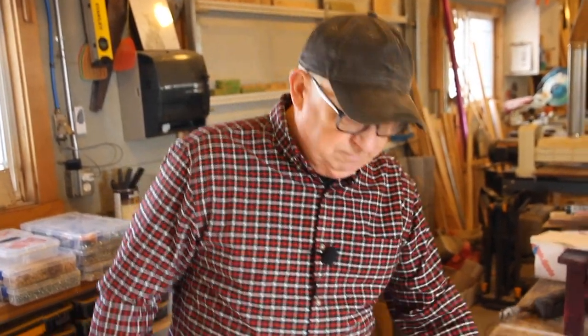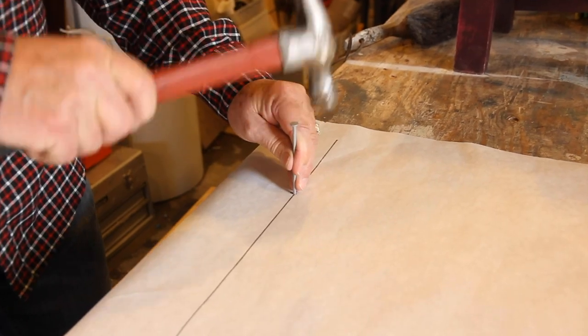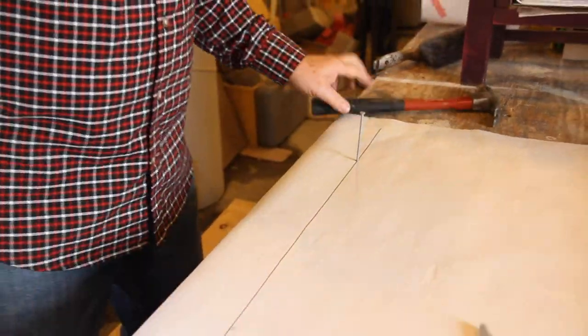Now we're ready to put in our points on the end. The way I'm gonna do that is just use a couple of nails, and then we're gonna push a flexible straight edge in it. We're gonna go ahead and pop a nail into this right there, and right there. Now we have hard fixed points here to work against.